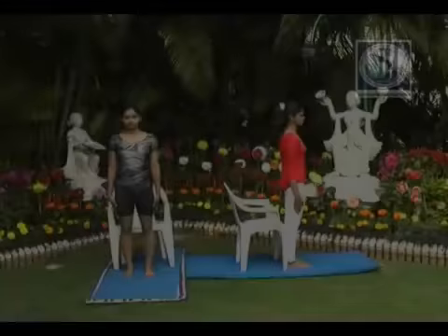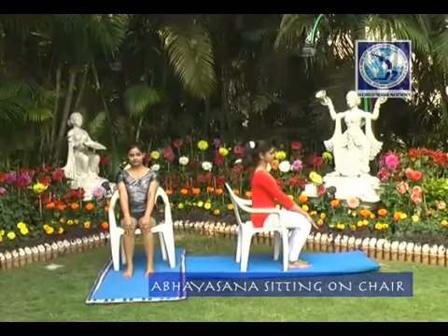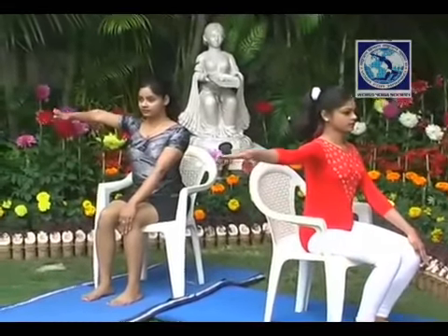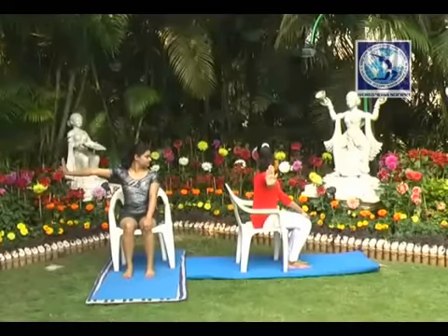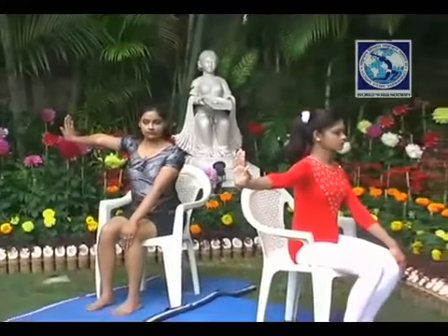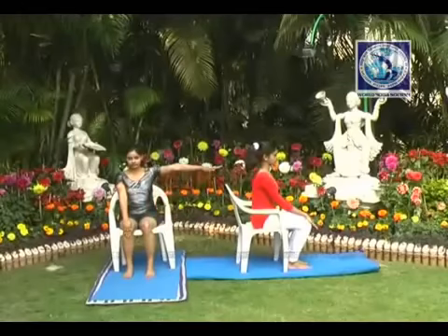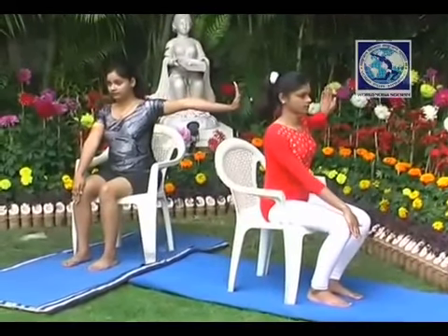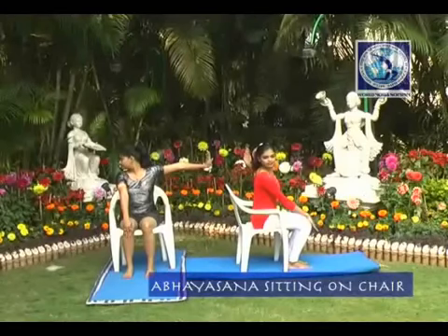Abhayasana — Assurance posture. Sitting on chair. Right hand should be stretched out till your shoulder level, keeping the palm open and straight. Rotate your head to the left side. Count 10, then relax. Similarly, when the left hand is stretched out, right hand should be in the same position, and rotate your head to the right side. Count 10 and take rest in Savasana.